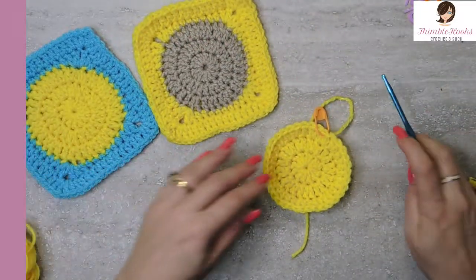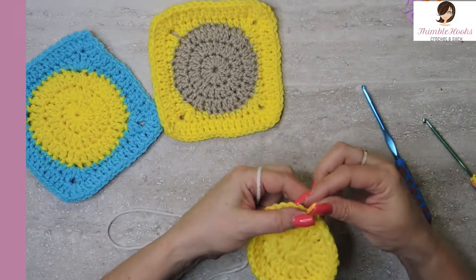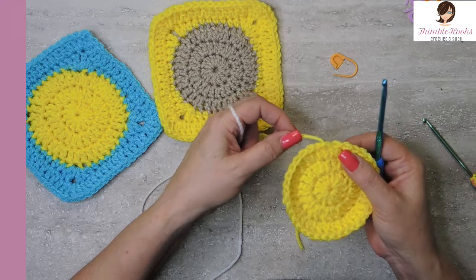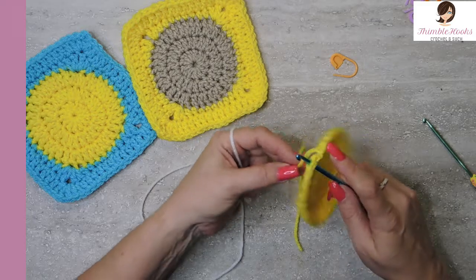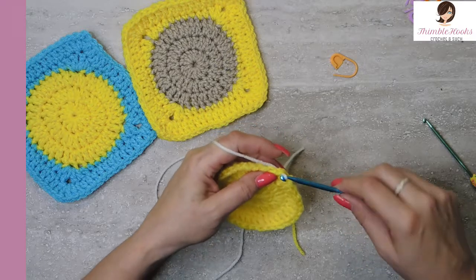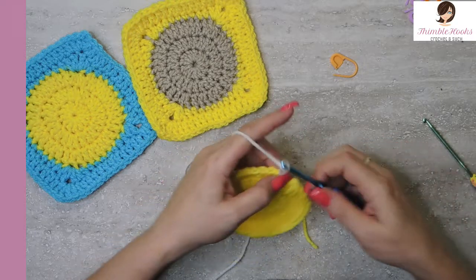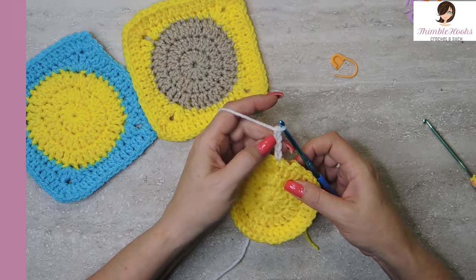Now we get to start on the border. There's only five rounds total and we're almost done. For round four, take out your stitch marker. Pick any stitch you want — it doesn't really matter. I prefer to start just a little bit away from where I finished off, and we can work around this tail too. We're going to add on our new yarn, which is plain white, and chain four — one, two, three, four. This is going to count as a double crochet and a chain one.